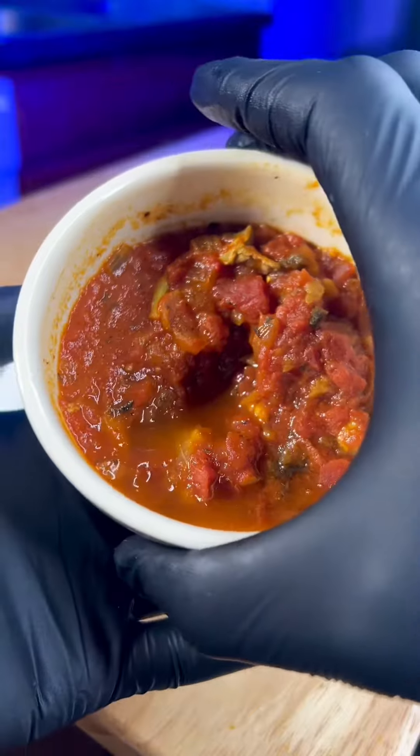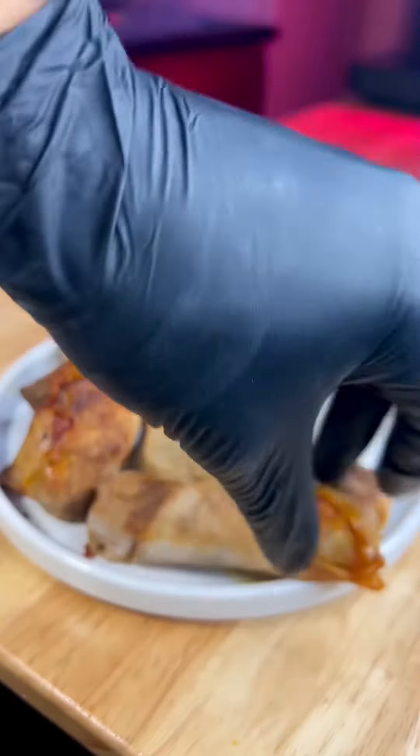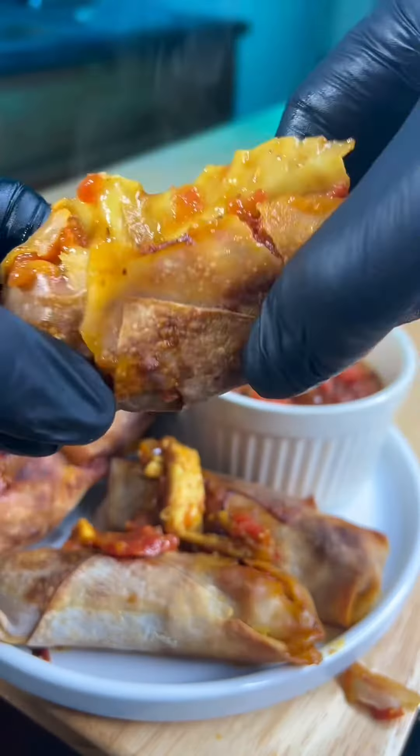Start with about a tablespoon of filling. If the filling's too warm or too loose, this is gonna be a mess — just make sure that it's thick and that it's cooled down. Pop them in the air fryer for about 20 minutes and you'll definitely be able to tell when they're done.